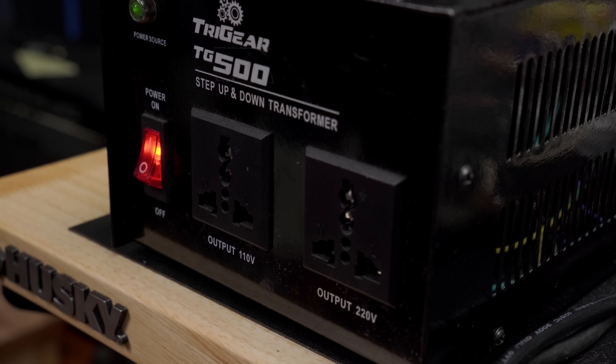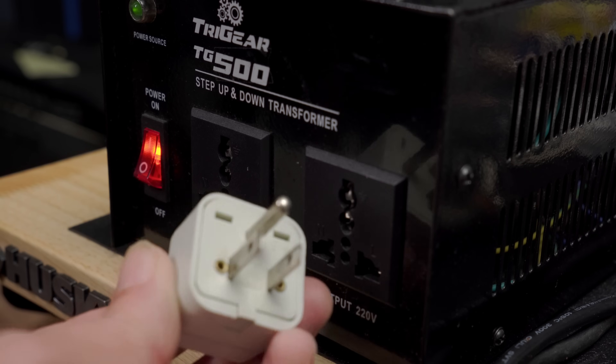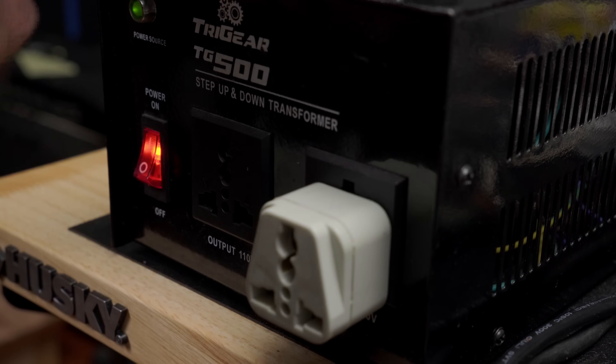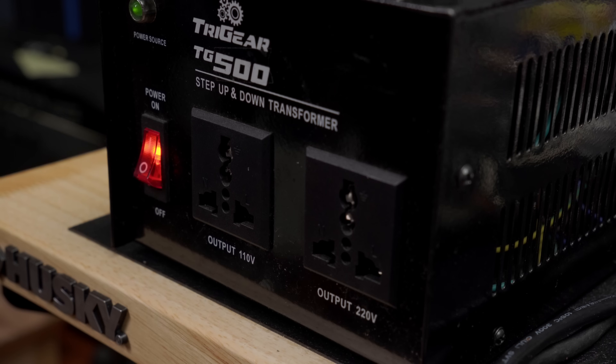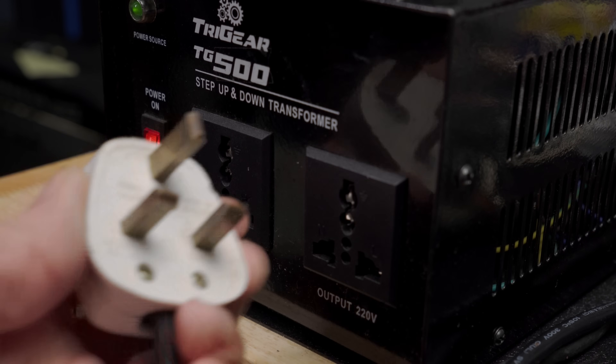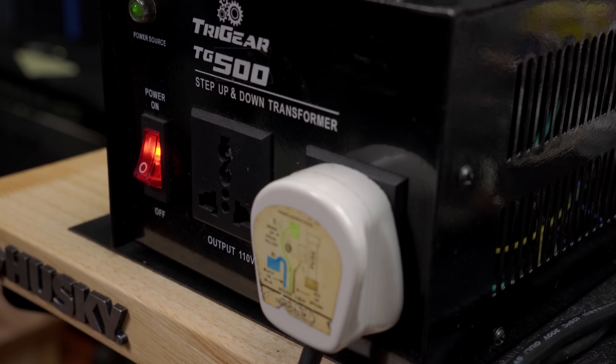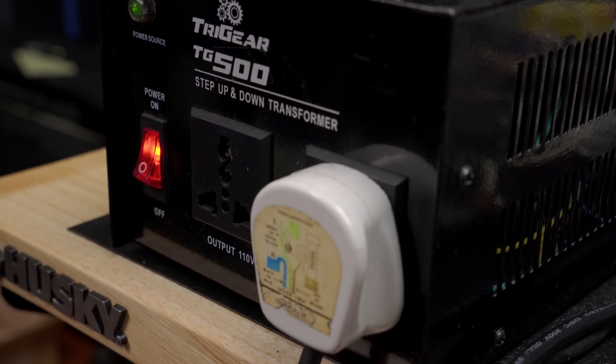Speaking of replacing the cable, the amp came in with a replacement UK plug and a US adapter. The step-up and step-down transformer I have accepts both UK and US plugs. So the question I have for the owner is: does he want me to put a UK molded cable on, so that it's a reminder to go into 240? Or does he want a cable with a US plug? It's his choice.